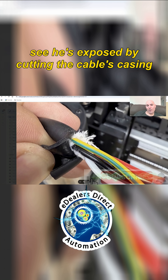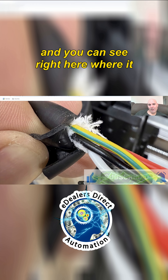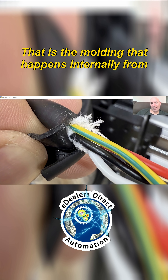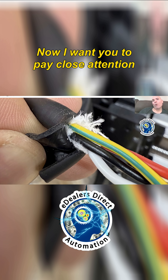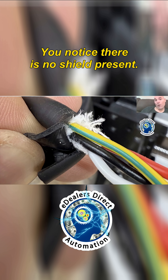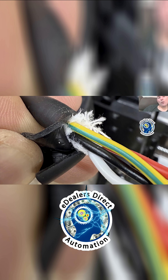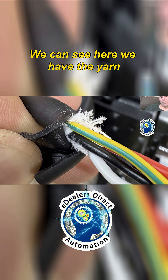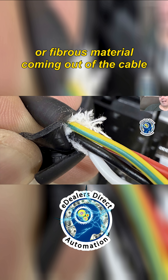As we go through now, we can see he's exposed by cutting the cable's casing. You can see right here what looks more or less like a tire's tread pattern — that is the molding that happens internally from the leads and whatever else is installed in the cable. Now I want you to pay close attention to what you're seeing: there is no shield present. I'm not making this up — you can see it. We've got the texture on the casing, and here we have the yarn or fibrous material coming out of the cable.